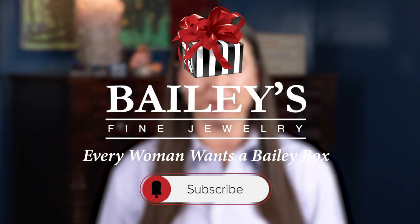If you are looking for a pear shaped diamond or have any additional questions about pear shaped diamonds, we would love to help. Feel free to visit us in our stores, online at baileybox.com, or reach out to us on social media. Thanks for watching and be sure to like, comment, and subscribe below.